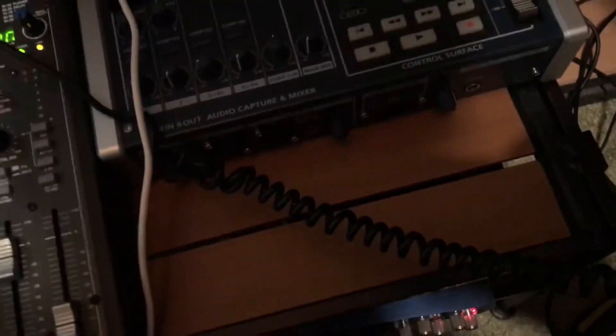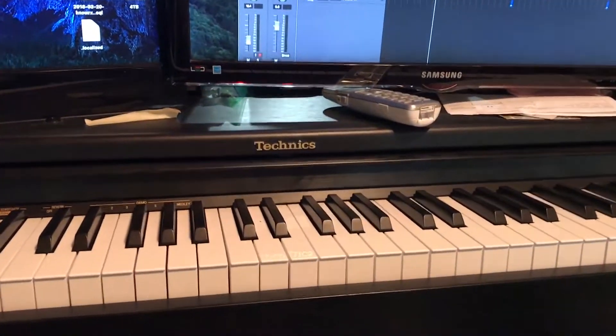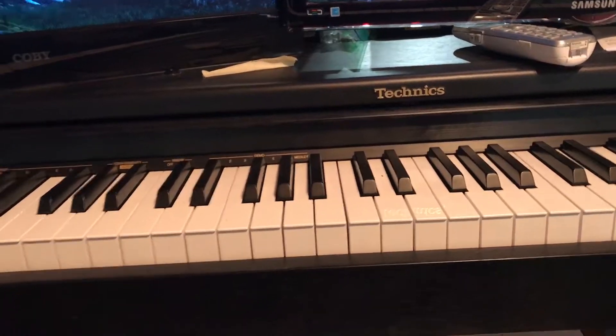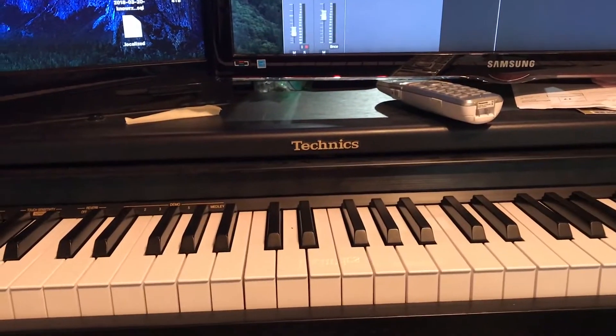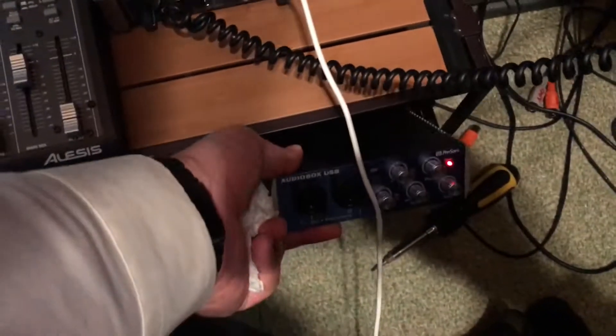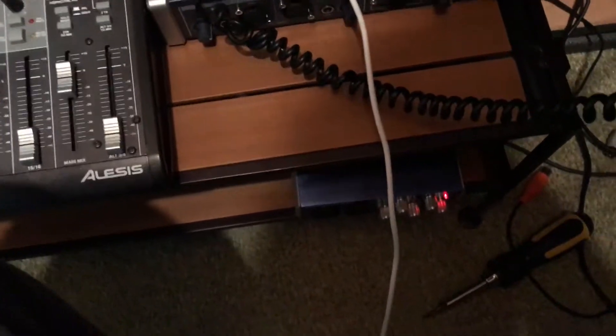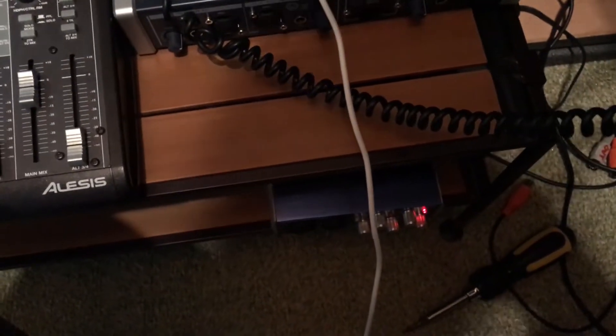Let's go to the MIDI. I have this Technics keyboard — it was a full-size upright digital piano. I have one MIDI output going out of it on a long wire coming into a USB audio interface right here. The only thing I use this interface for is as a MIDI interface. The audio on this thing is really bad — probably one of the worst interfaces I've ever used for audio. If you find it for cheap, there's a reason why.